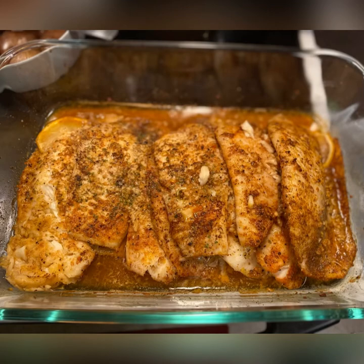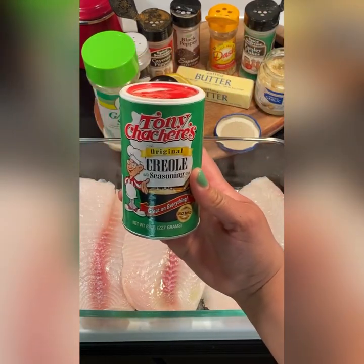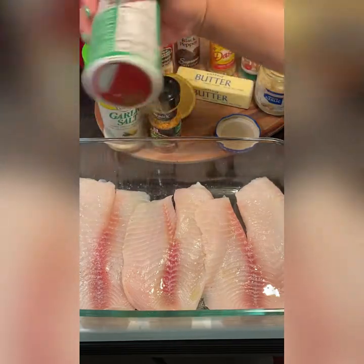Hi guys, I'm going to show you how I make my lemon garlic tilapia. First you want to start off with cleaning the fish and then lining a pan with the fish. You also want to coat both sides of the fish with olive oil, as well as the bottom of the pan.